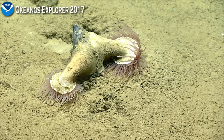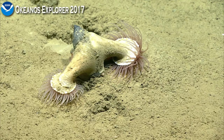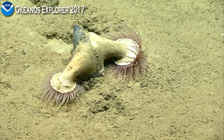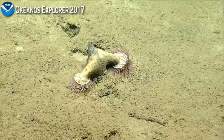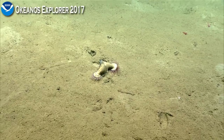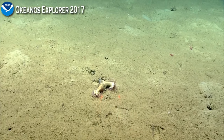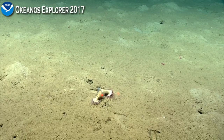That fish we saw a little earlier with the elongated barbels is a phycid hake — P-H-Y-C-I-D. Wow, amazing. How big was that? Can we just flick on the lasers a second? Okay, not that big — it's only about five inches across or something like that.